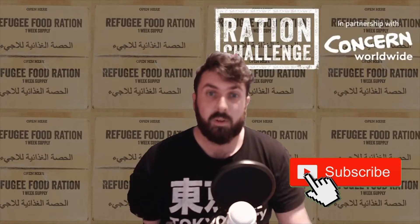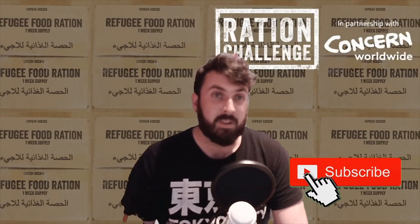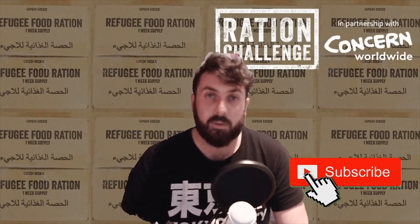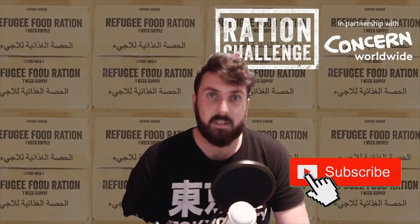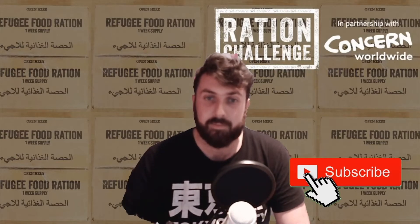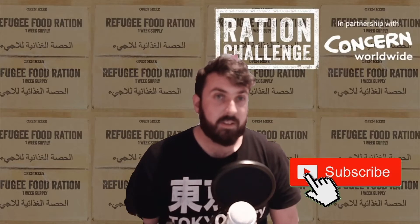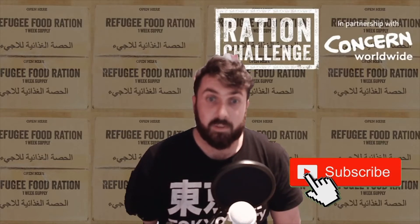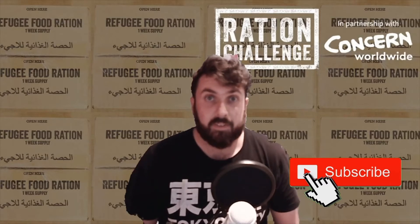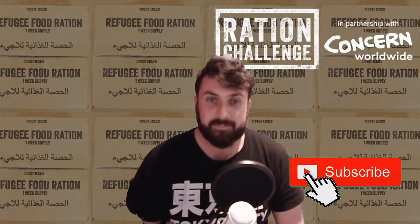My initial goal was to raise £250 and we have far surpassed that already — we're nearly at £500, which is just amazing in the short space of time that I've been trying to get sponsorship for this. So thank you very much everyone. If you would like to donate, I will leave a link in the description below where you can make a donation.